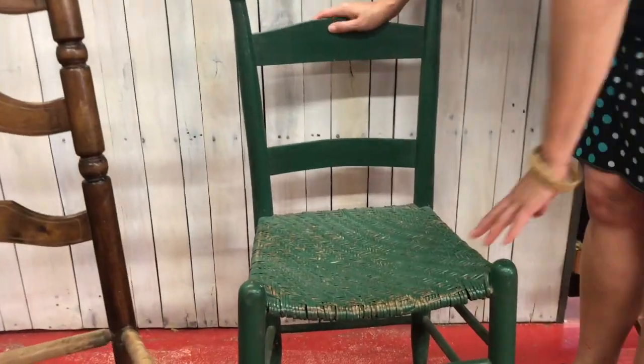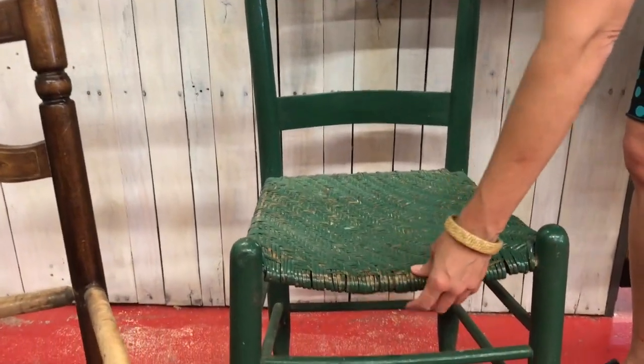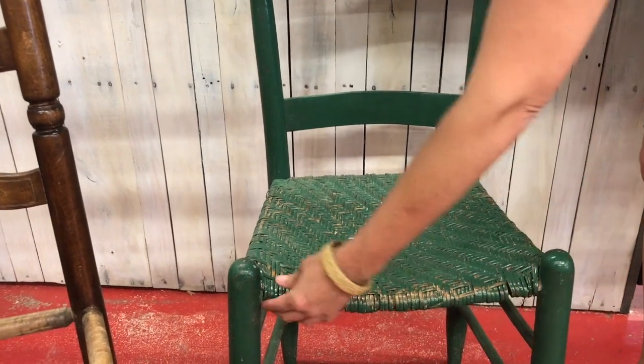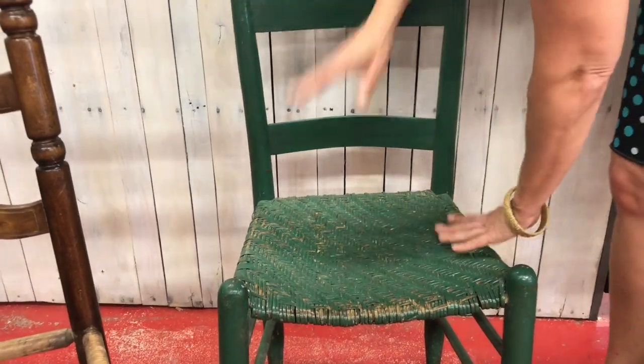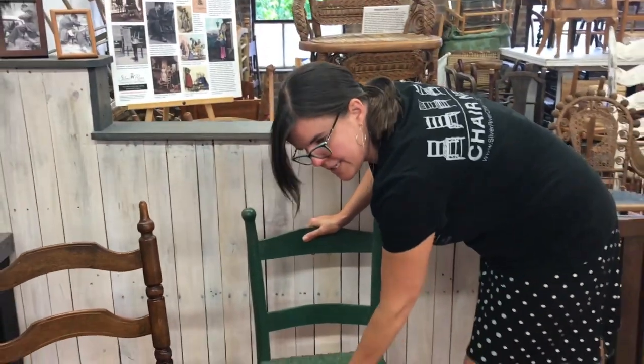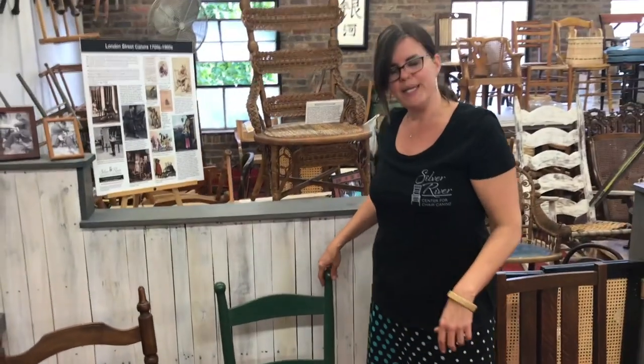This is most likely what you'll find when you're in an antique store looking for chairs, and you can see this one is obviously broken here at the front on both sides. These side rails feel pretty good, and so does the back rail. But this front rung is going to need to be replaced before class begins.